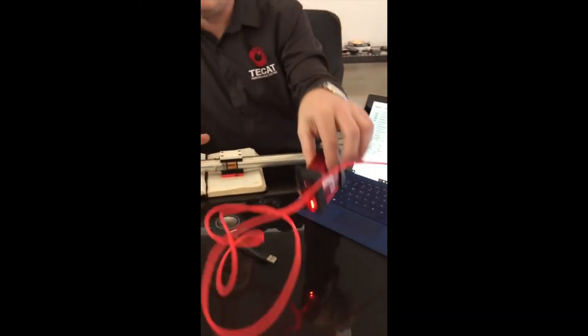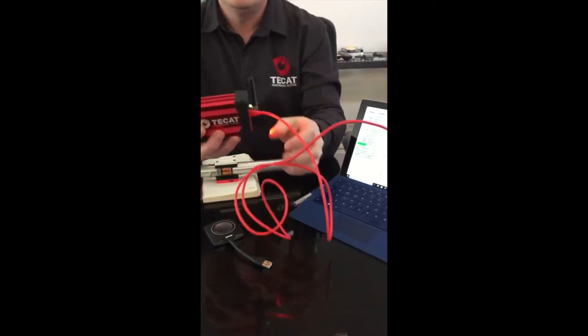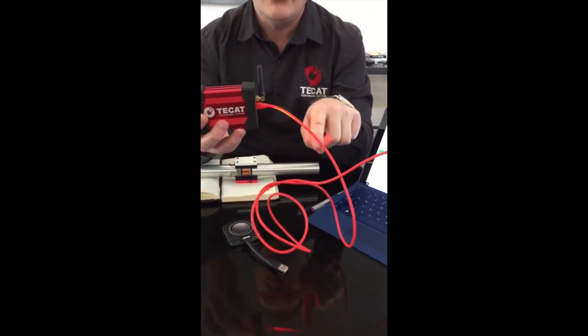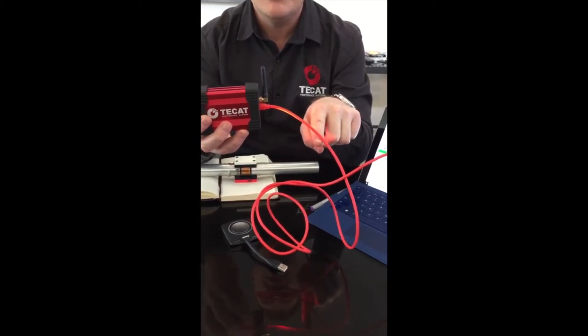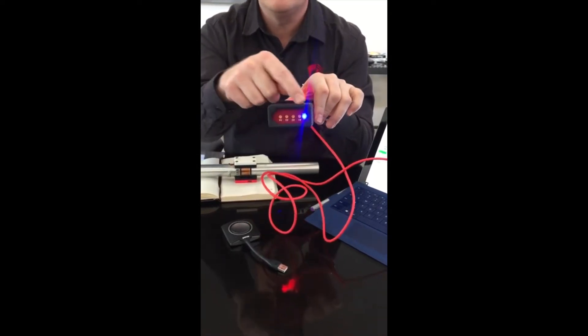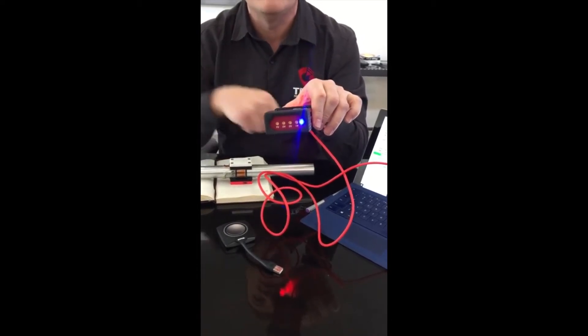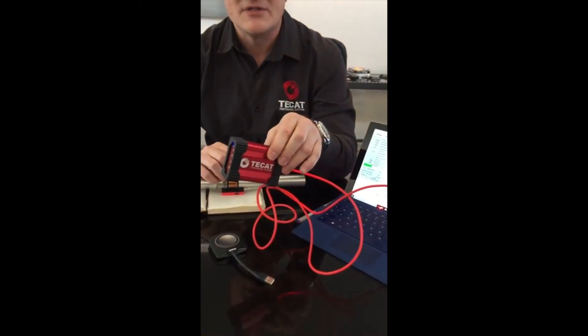This is transmitting to a base unit, which is receiving the signal on the antenna. We can pull digital data off of a USB connection, or we also have four user-configurable analog outputs. Most of our customers actually use the 0 to 5 volt analog output to measure those things, and they tie it into their larger data acquisition systems.